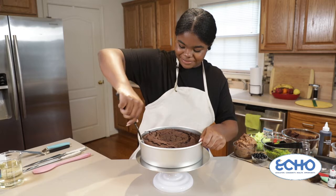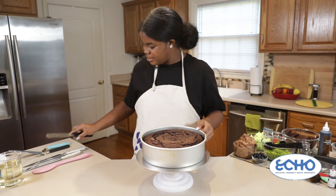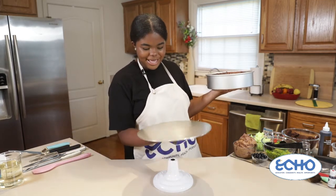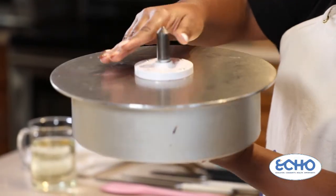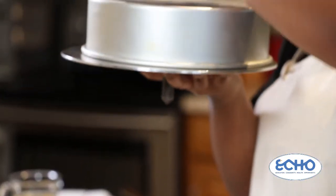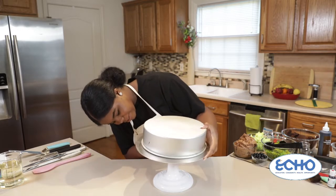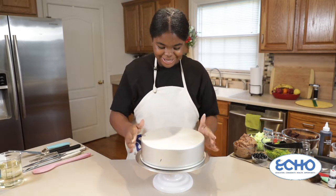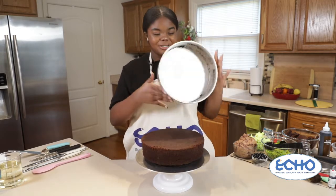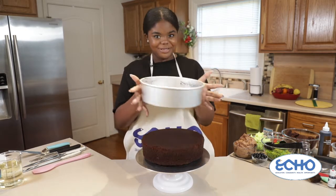I like to pry it from the edges a little bit. Now I like to take my lazy Susan — mine comes apart, so if yours doesn't you can just flip it over onto a plate or a cake board. I'm going to flip it right over and place it back in the base. And voila! Here we have our cake and nothing really stuck to the pan. There are a few crumbs but that's completely normal.